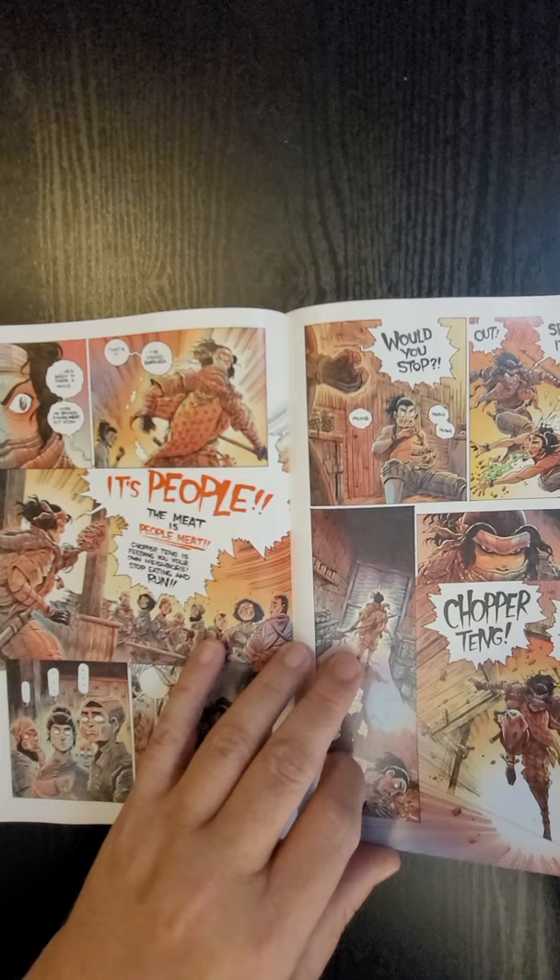Also smash the bell notification so you can join us on Wednesdays when we do our live stream. On the live stream we can chat. We'll talk to you soon.